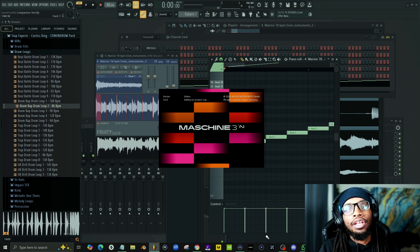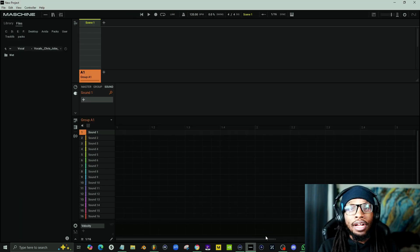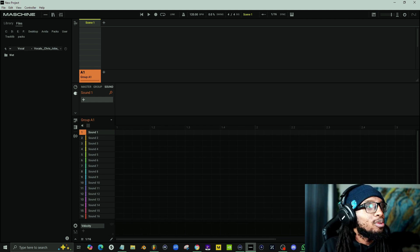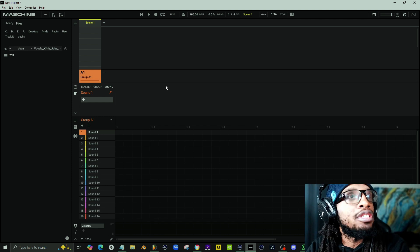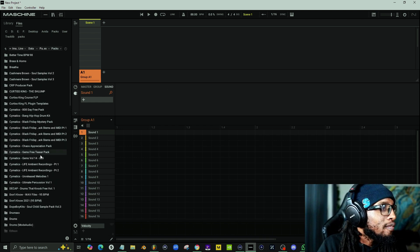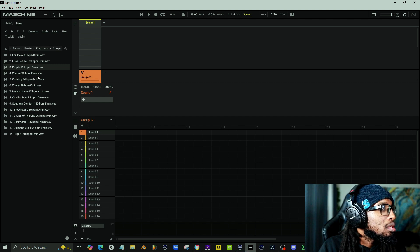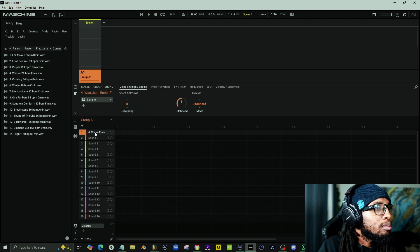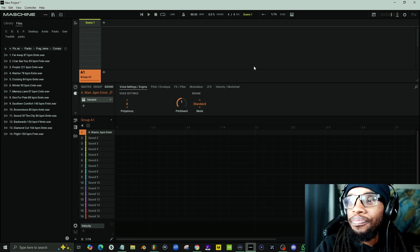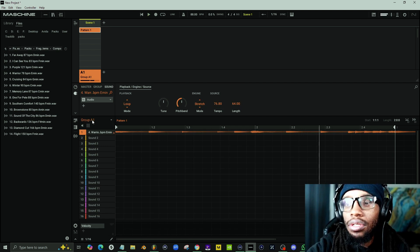I'm going to load up Maschine here because this is something new in Maschine 3 that I like a lot — look how much faster it loads. Loading a new project is almost instant now, and those of you who've been using Maschine as long as I have will know that Maschine 2 took forever to load. We're going to set our tempo to roughly 88 and use the same sample we used in FL Studio — the song 'Warrior' — to keep it fair.